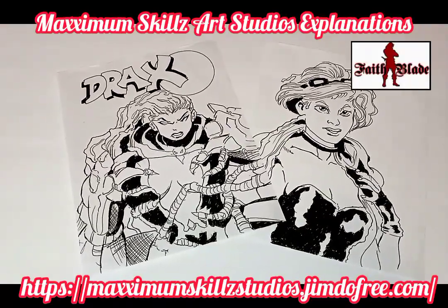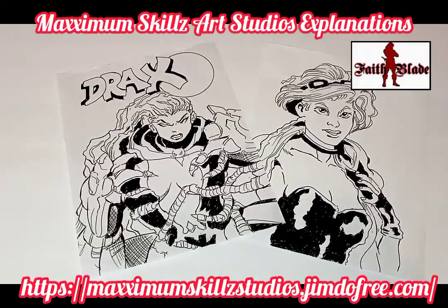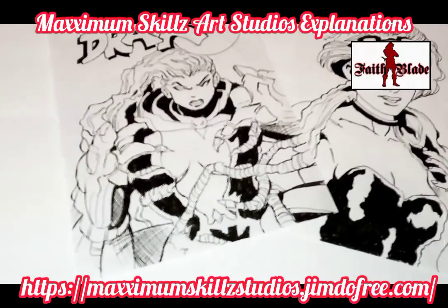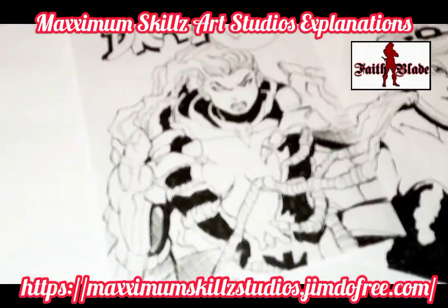But other than that, thank you so much for tuning in. It's your boy Sketch the Artist. Back on the grind — be blessed.